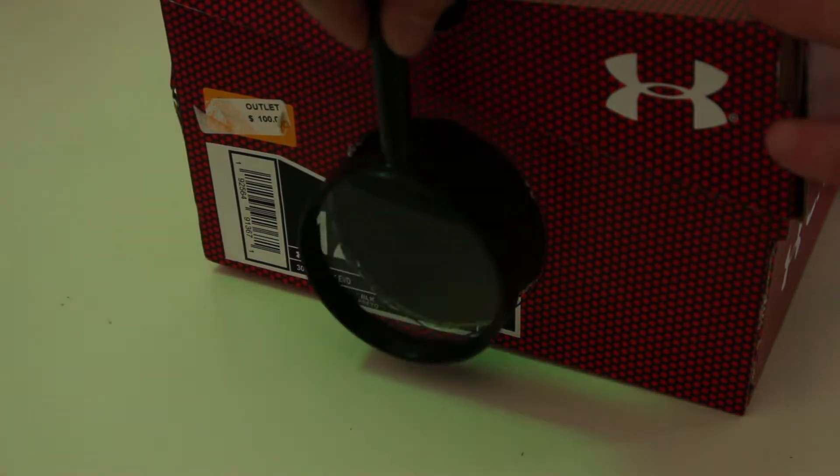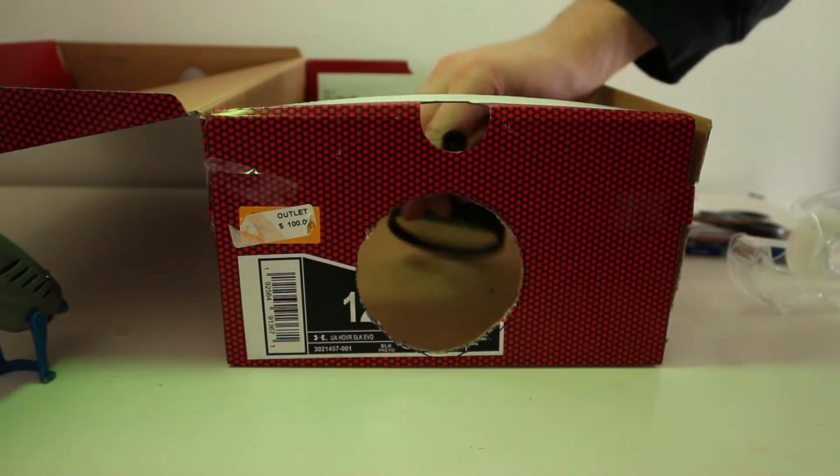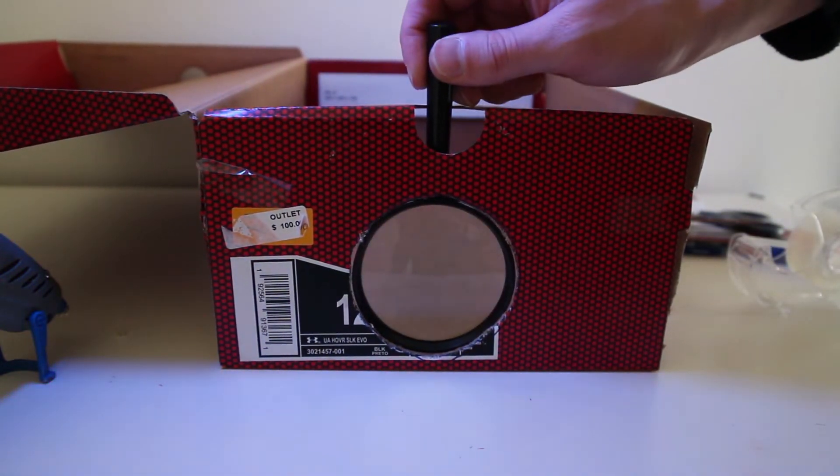Make sure the magnifying glass fits perfectly against the hole. Now use a glue gun to glue it in place.